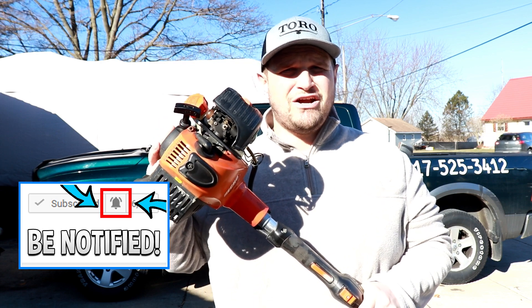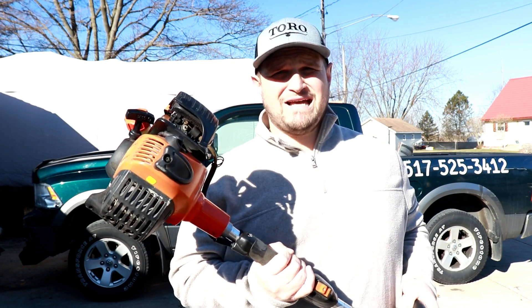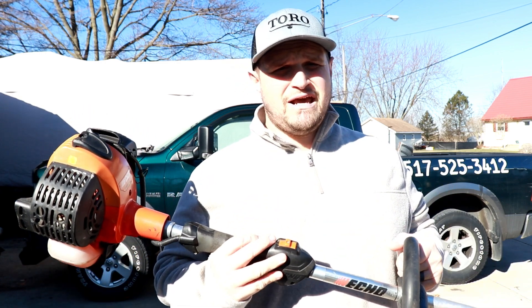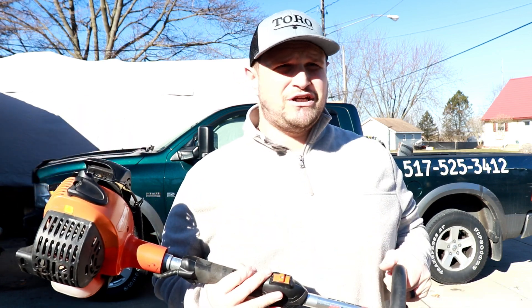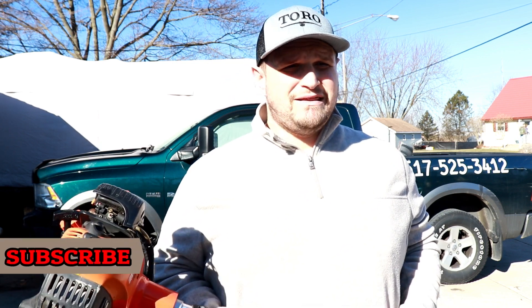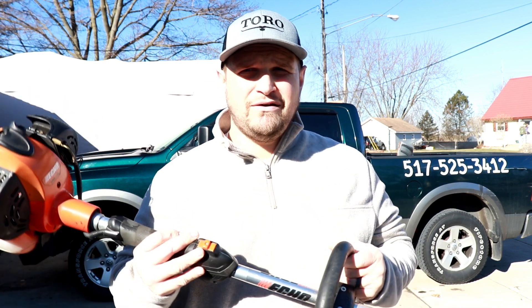This is the ECHO SRM 266 trimmer. I have been using this thing in my lawn care business for the past two years. In that time I have only used it really to trim — I haven't done a lot of edging with this. I got out of using a trimmer to edge about two years ago. I bought an ECHO PAS 225 system for edging and have since upgraded to the ECHO 2620 PAS system, which works marvelously for edging and is a lot faster in my opinion.